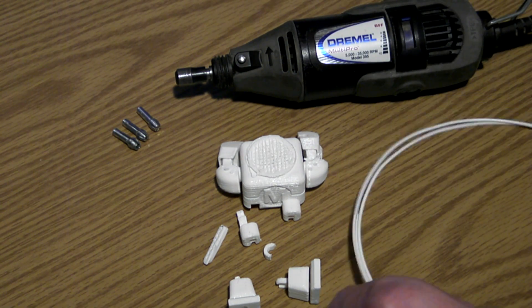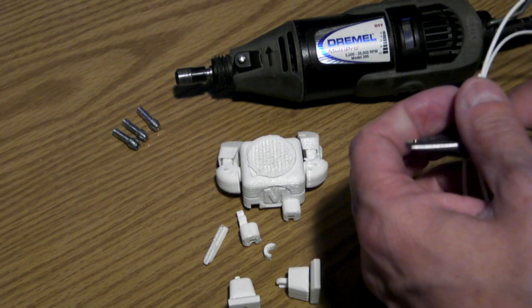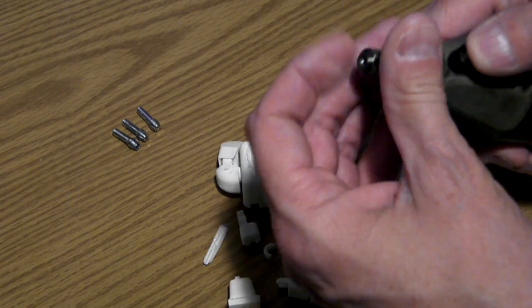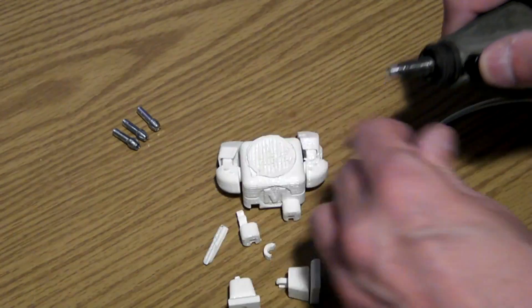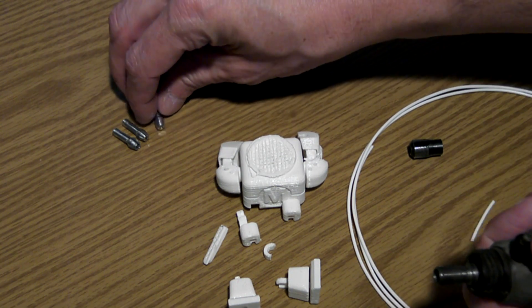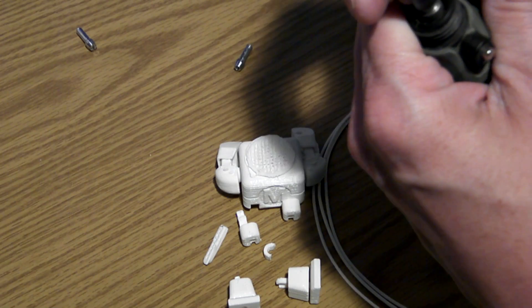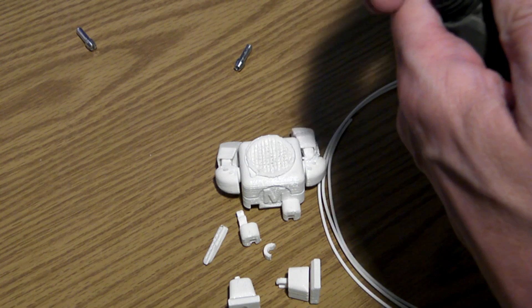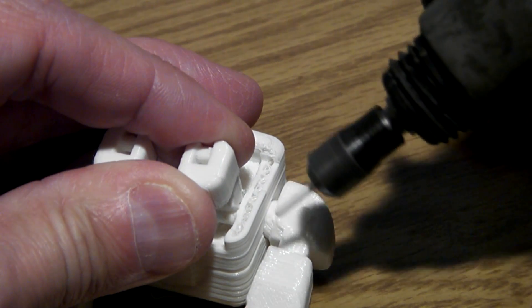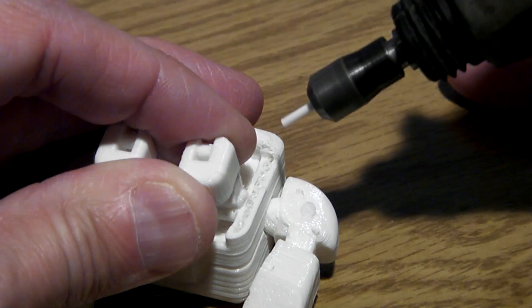The way I did that was I used a piece of filament. My machine is a Printrbot Simple Metal; it takes 1.75 millimeter filament. So you take a little chunk of that and put it in your Dremel. You have to remove the standard 1/8 inch collet and replace it with a 1/16 inch collet — that's close enough to work with the filament. It'll fit; it's a little snug, but it works. I don't even tighten it down very far, just hand tight.